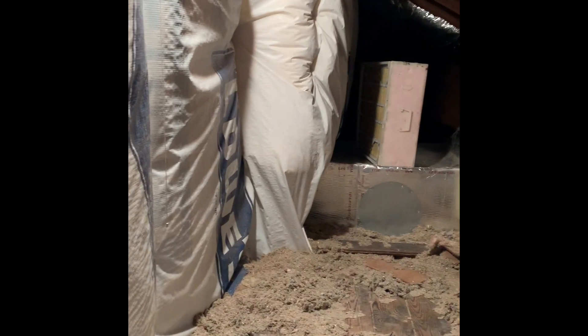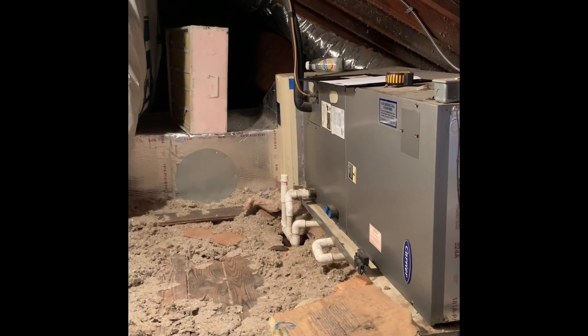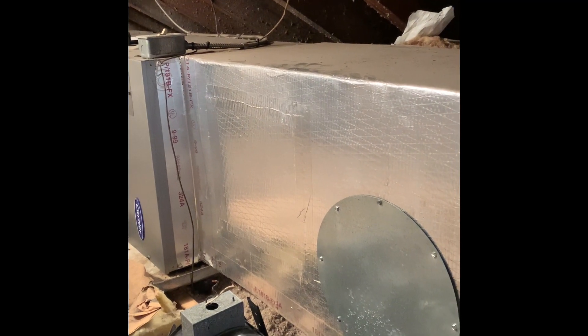Here's our indoor setup. You can stand up here — it's a little over five feet tall against this wall. So we'll do a new media cabinet, new unit, connect the ductwork to the existing, and give an option to upgrade and get rid of the duct board.